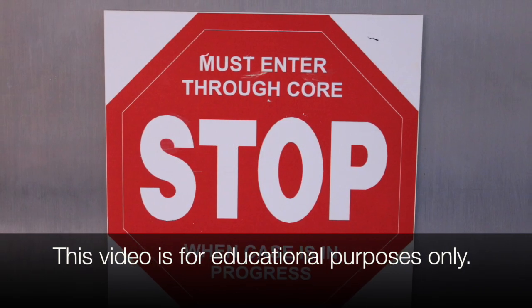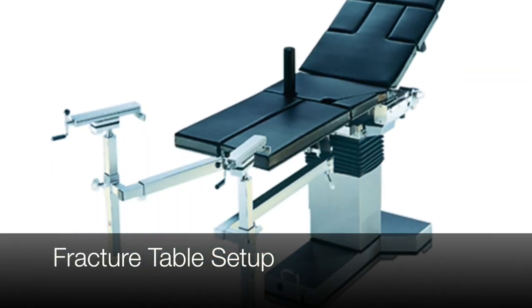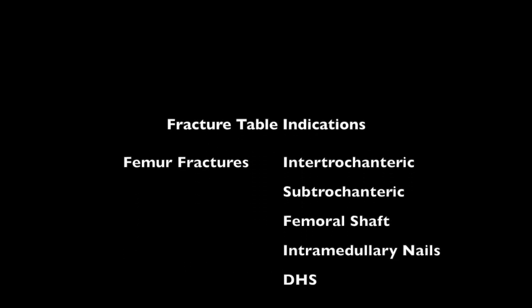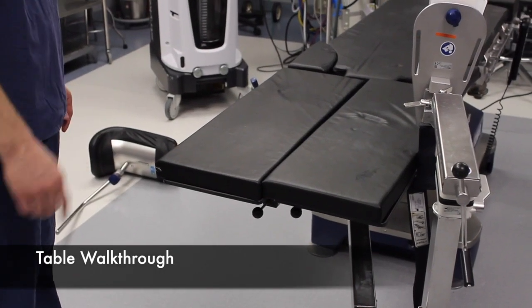My name is Nicholas Frayn. Today Zach Aberman and myself will be going over basic fracture table setup. This is designed as a learning opportunity for residents and operating room staff to become familiar with the equipment prior to use in the operating room.